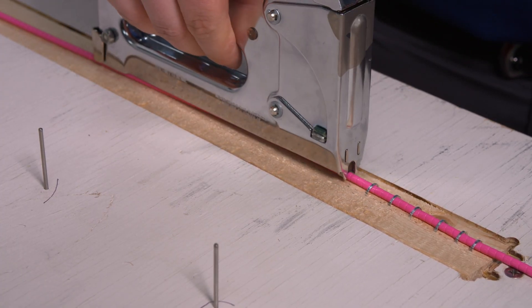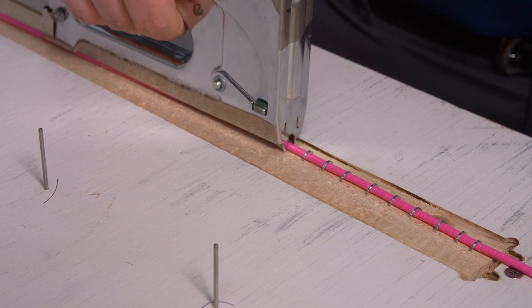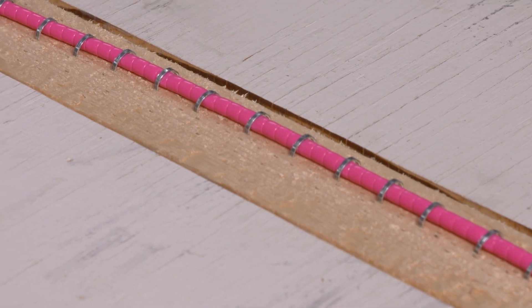Finally, take a look at how it's tightly stapled to this wall. In many cases, a fiber cable would be crushed, but this cable isn't impacted by the pressure from the staples.